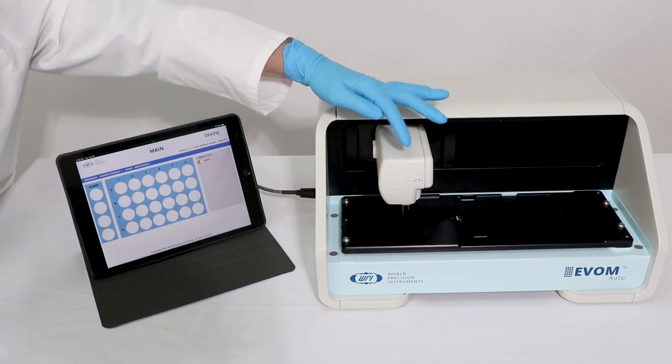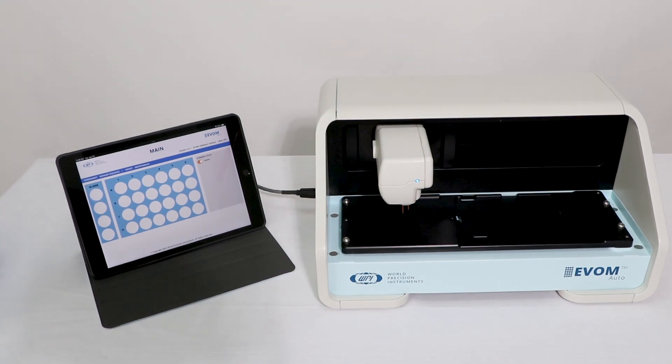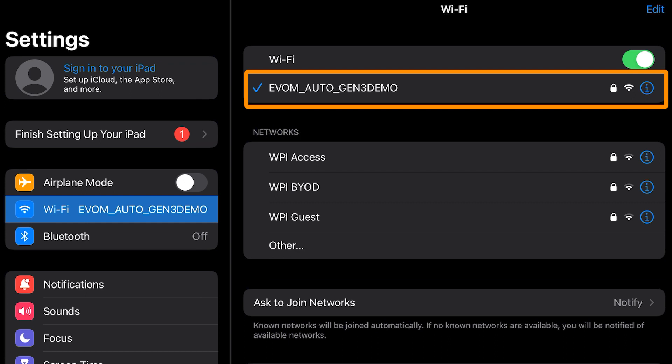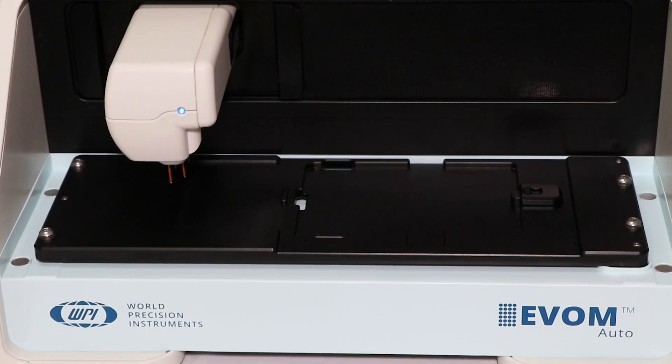If it takes longer than five minutes, check to make sure the iPad is connected to the eBOM Auto's Wi-Fi network and the eBOM Auto's software window is launched and active on the iPad screen.